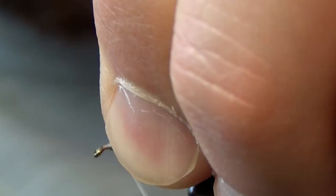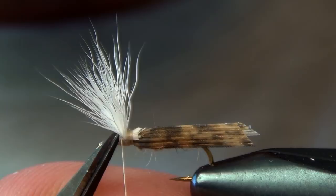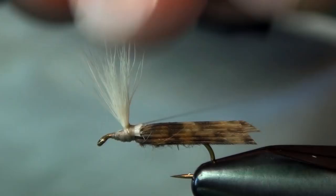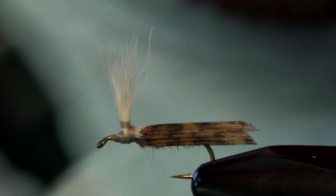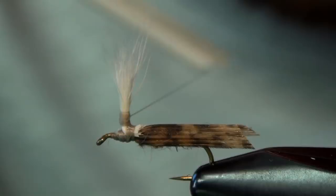I'm going to pull up all that calf body hair and lay down some wraps right in front of it. Then we can take a nice big wrap all the way around all that calf. Drop your thread down to the thorax and jump back up. I like to jump down to the thorax every once in a while — that basically saves your work, so if you accidentally slip up, you don't lose all of it.